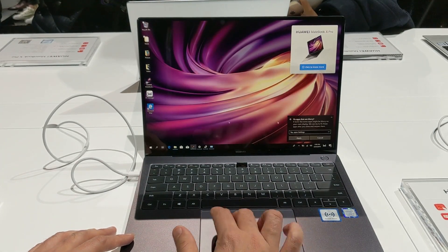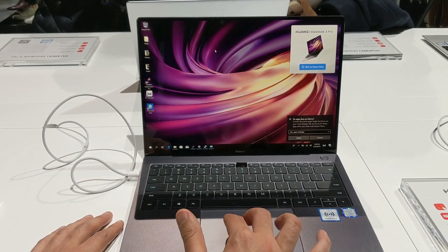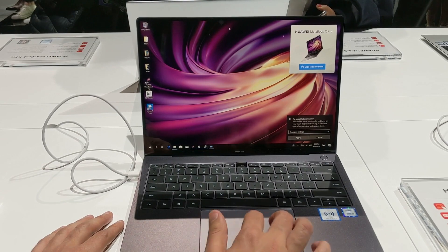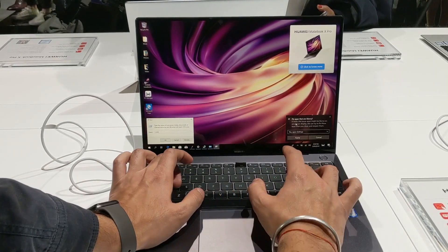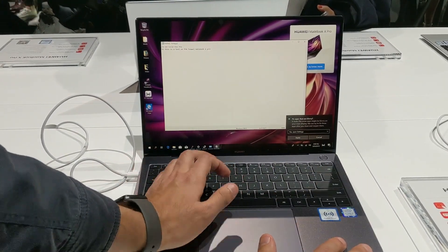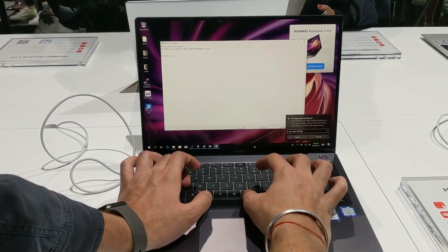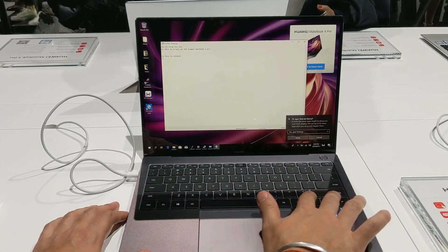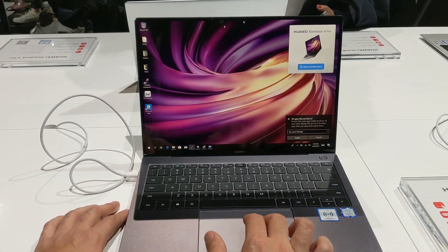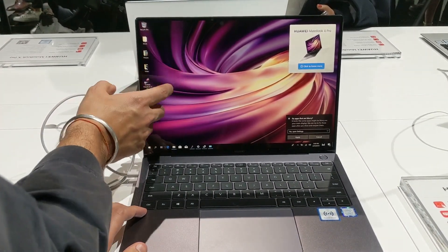The trackpad is really, really smooth — one of the best I have ever come across. It supports multiple gestures; you can easily double tap and single tap, which is very good. Talking about the keyboard, the experience is really impressive. Just like the MateBook 13 and MateBook 14, the keys have really good travel and there's enough gap between them to ensure fast and accurate typing. You also get a touch screen, which is a nice addition.